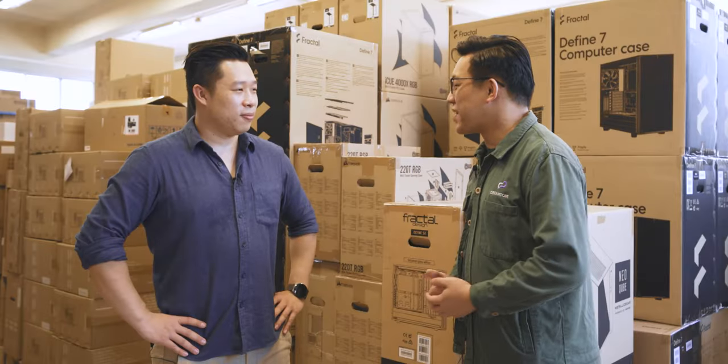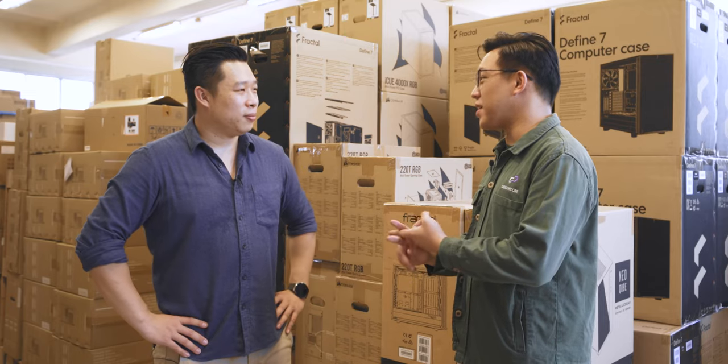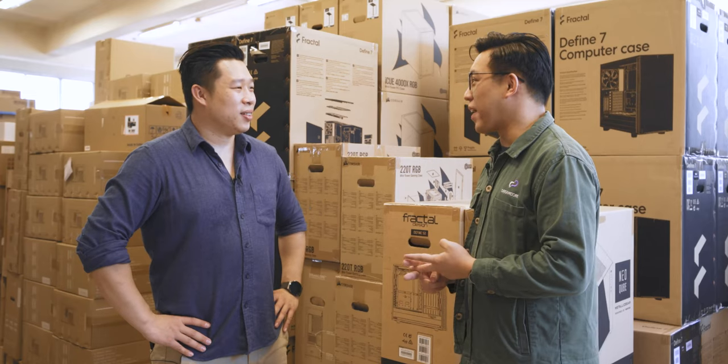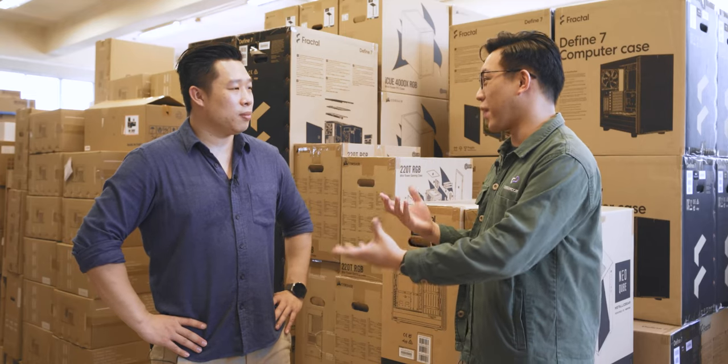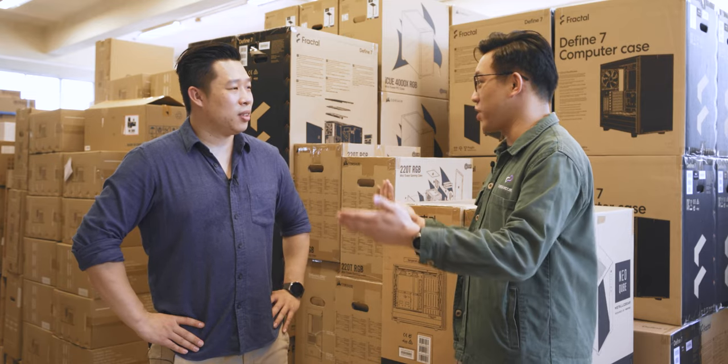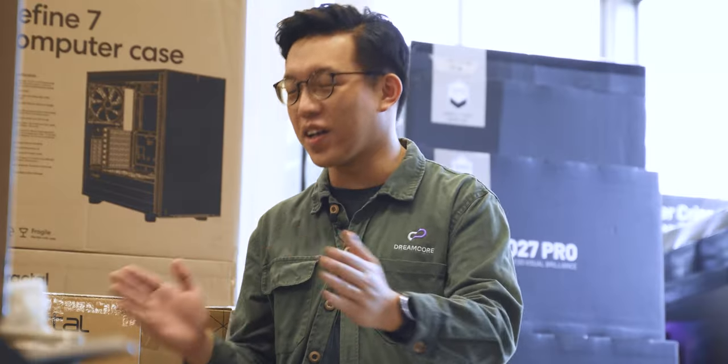Our mission at Dreamcore is to ensure that anyone who wants to get a custom PC has a fantastic experience in the process. That involves two things. The first part is ensuring that what you want is tailored to your needs — that means you don't over-spec or under-spec. Some people are limited by their budget but we try to make that work. The second part is making sure that the people entrusting their trust to us are taken care of throughout the entire process.